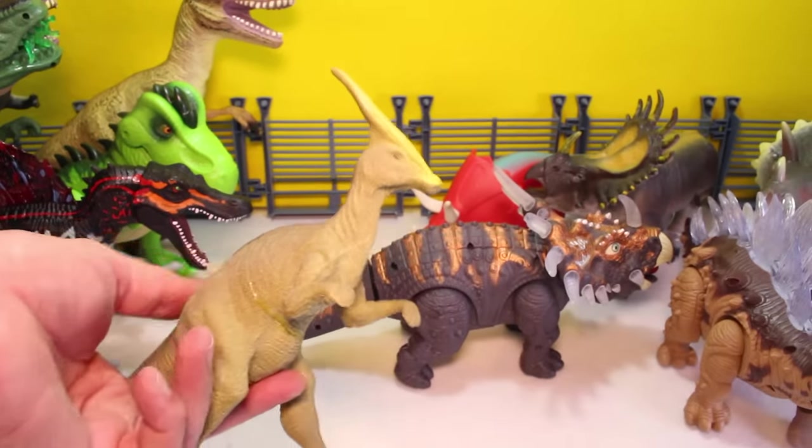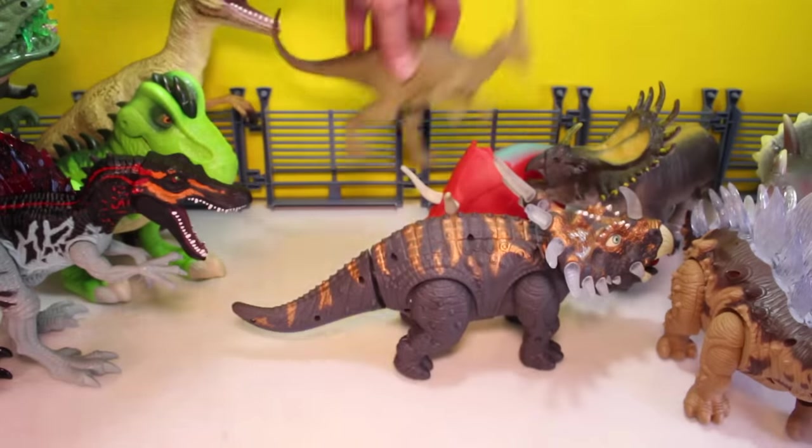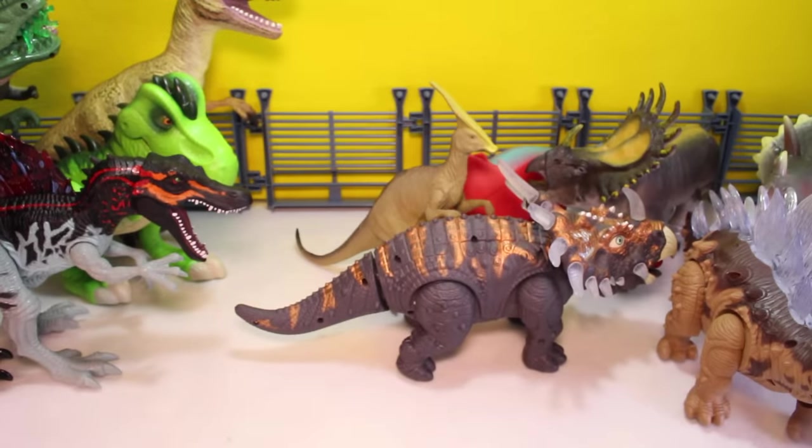What do we have here? Parasaurolophus. Cool. Let's stick him over here. You're going to have a lot to clean up.